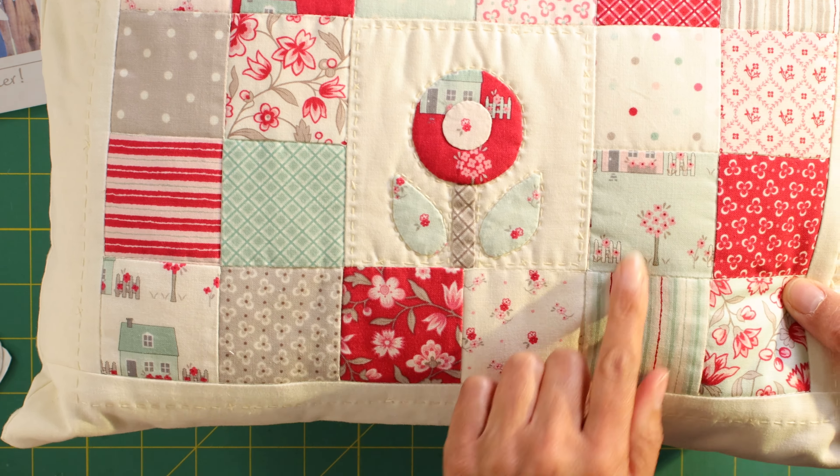I decided to do raw edge appliqué using some Heat and Bond — Steam-a-Seam is another one — it's just a double-sided fusible. The thing to bear in mind with this method is whatever you're doing will come out in reverse, so if you want the reverse, you'd have to flip the image first before you trace it, because we're tracing on the paper side. There's a gluey bumpy side and a papery side — it's a double-sided glue with paper. Don't do this in friction pen because we've all done that mistake — marked something out, taken it to the iron, and it's all gone!